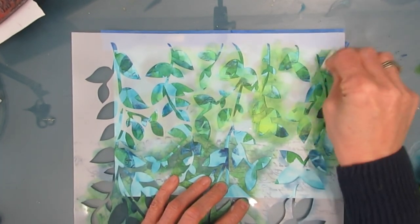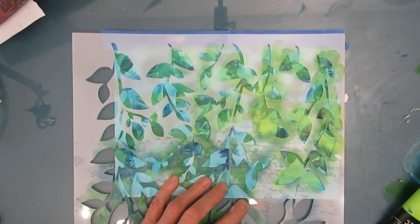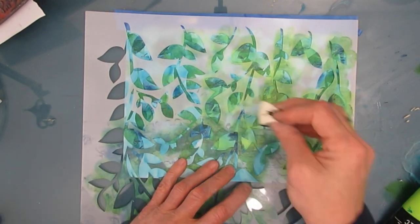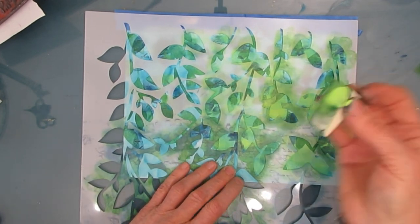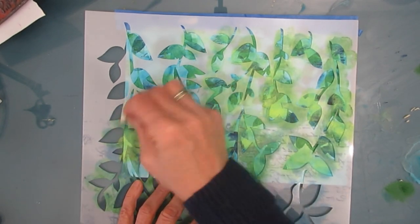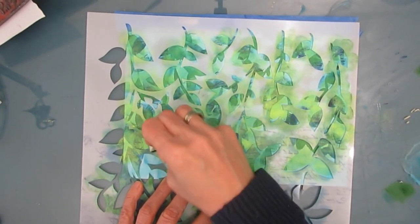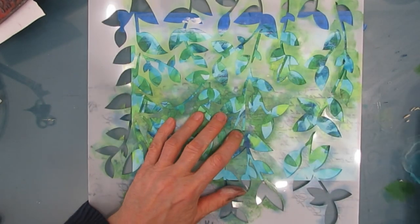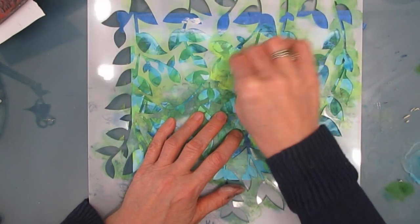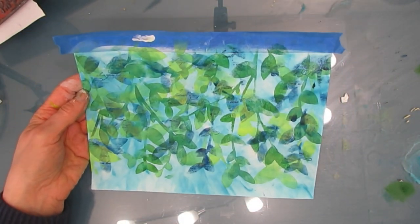This really couldn't be easier and it's so effective. If you're a beginner, go do it. If you're not a beginner, you may want to revisit these techniques. I used to do this layering technique a lot when I started because it was so effective. And there you see the brightness of that yellow-green.